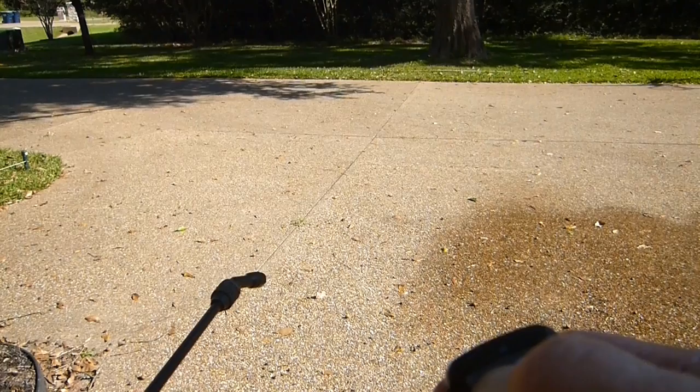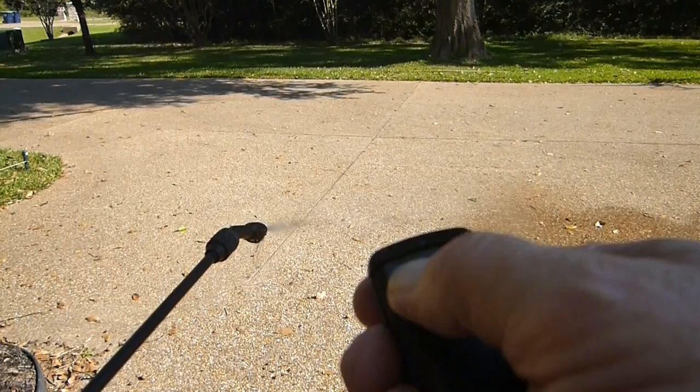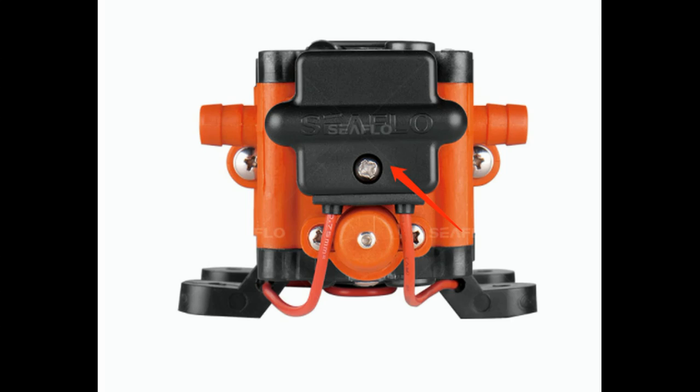Initially, the pressure the pump was providing through the wand was really too much — the factory must have had it set at the full 100 psi. This caused some of the connections to leak when I used the remote wand. So I lowered the pump pressure on the Seaflow 22 by turning the pressure screw counterclockwise up to five turns.